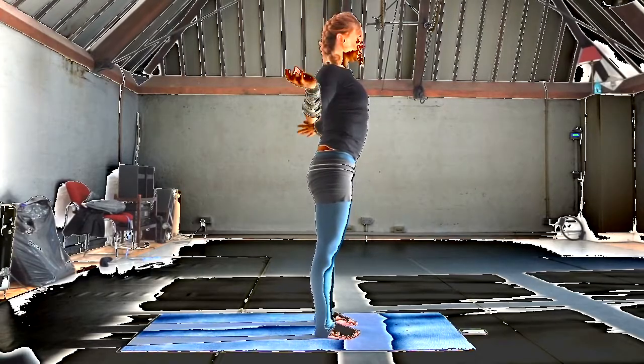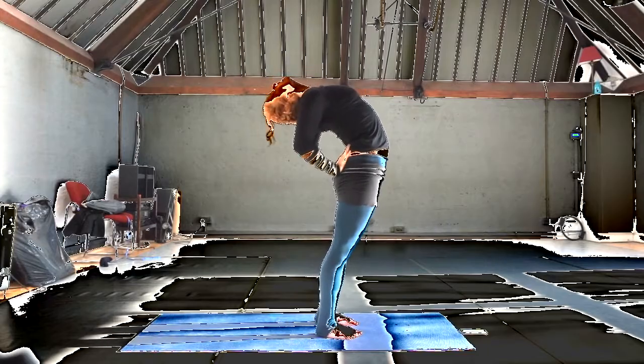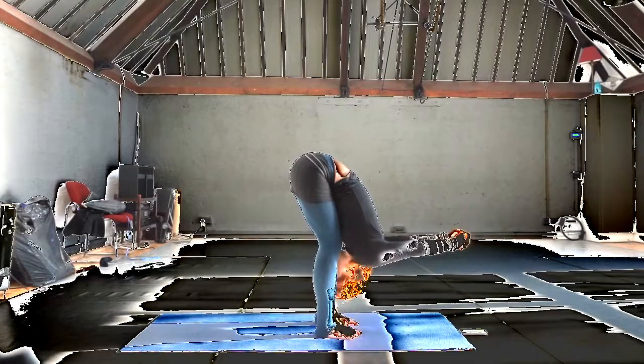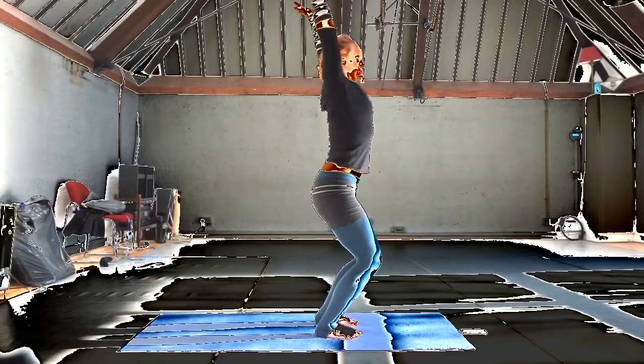Relax the throat, face, eyes. Inhale, stretch the lungs, elbows back. Exhale, over bent knees. Fingers into nice, arms extend. Inhale, swing up.